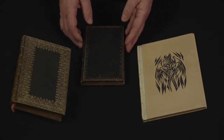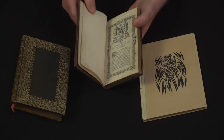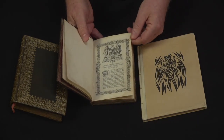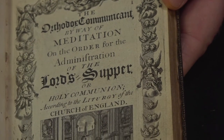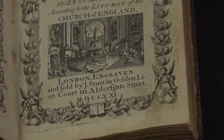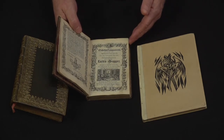The second book is similar in nature. This one actually is in English. So the three books that we have: one is French, one is English, one is German. This one was printed in London in 1721 — M-D-C-C-X-X-I, so that's 1721. And this was done to go with the communion service, for the Church of England.